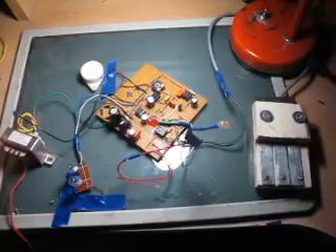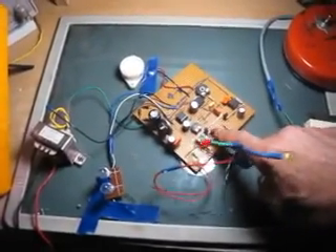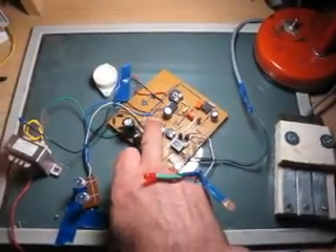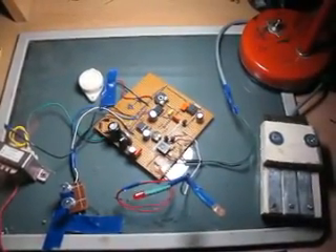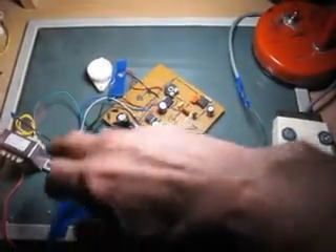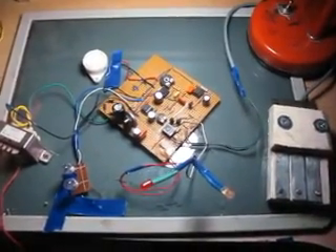Nous avons les deux transistors qui jouent le rôle, par l'intermédiaire de ce IC1, le NE555, qui va commander directement ces deux diodes qui vont jouer le rôle de clignotants d'une manière alternée.